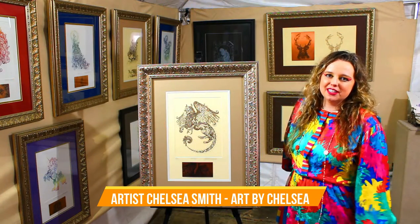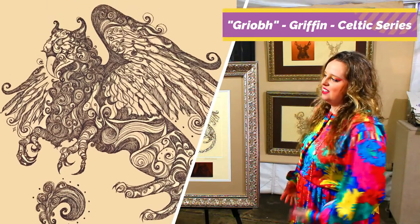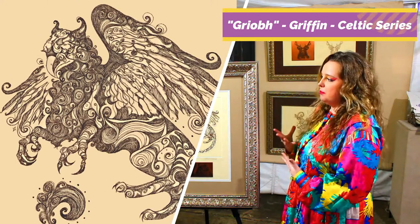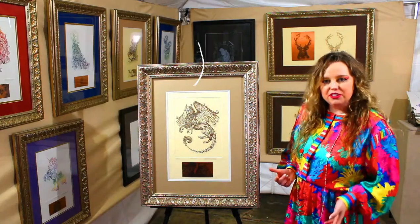Hi, this is Chelsea Smith from r4chelsea.com, and today I'm going to talk about one of my most requested pieces and my new piece — my Gryphon piece. He is part of my Celtic mythology series.